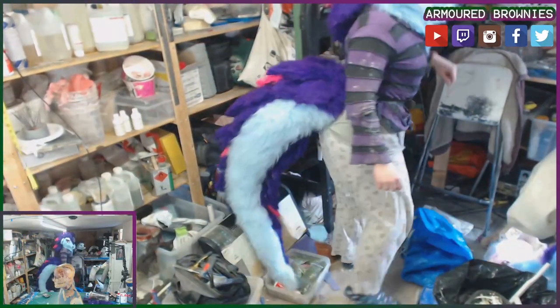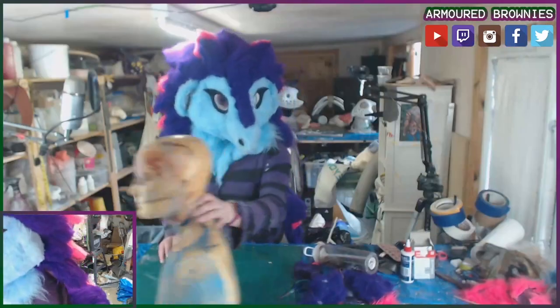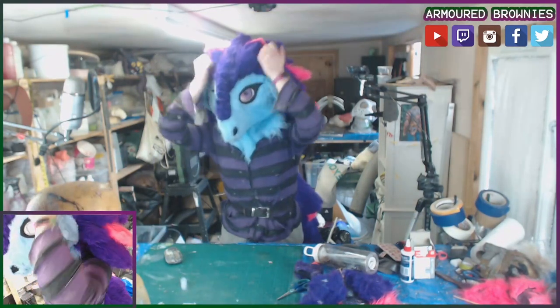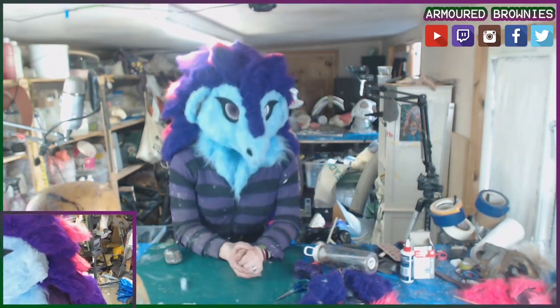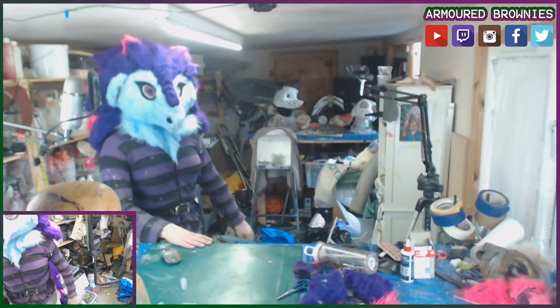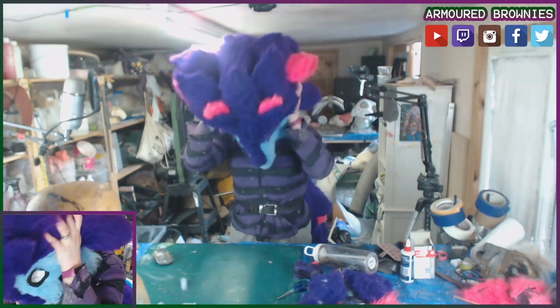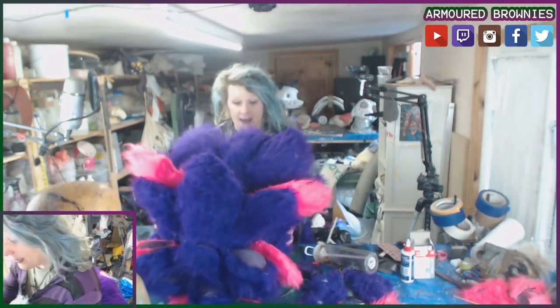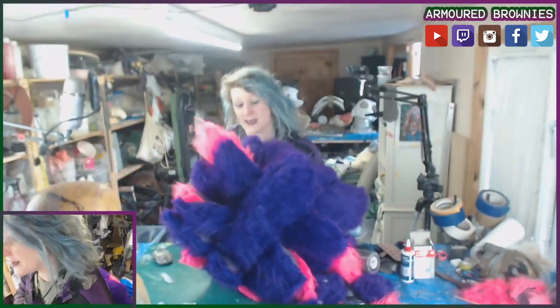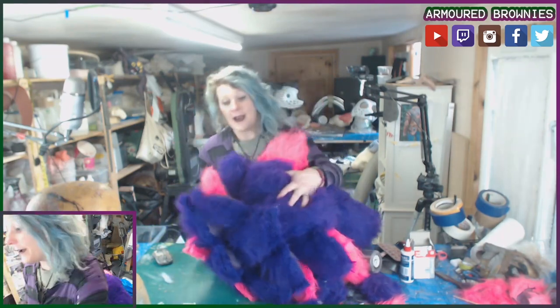I reckon this could easily pass for a dragon with some horns attached, which I could also add. But in the background you can also see we've got some 3D printed head bases that I'm going to be playing around with on stream this weekend and going forward, so if you're curious about how this will turn out...